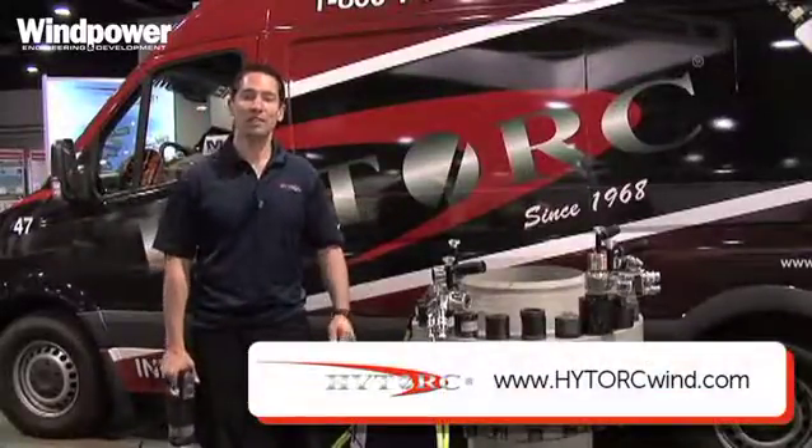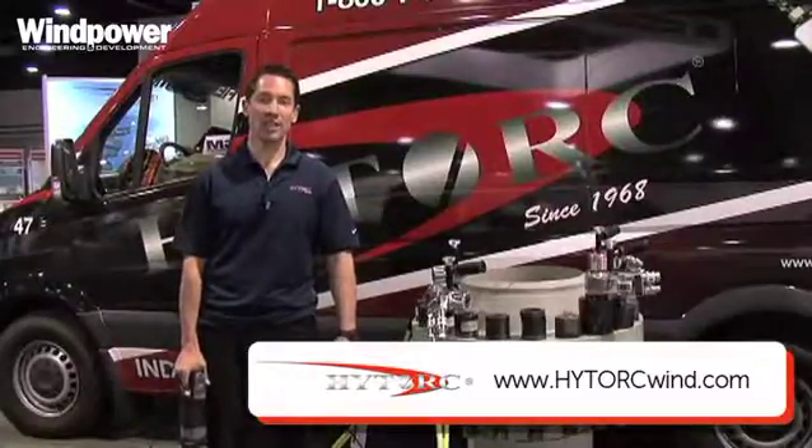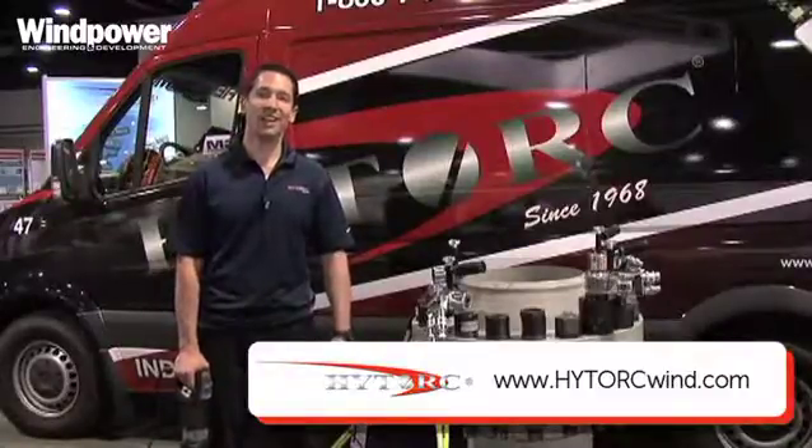For more information you can visit hightorque.com. You can email me directly at jasonj@hightorque.com, or visit our wind-specific site hightorquewind.com.